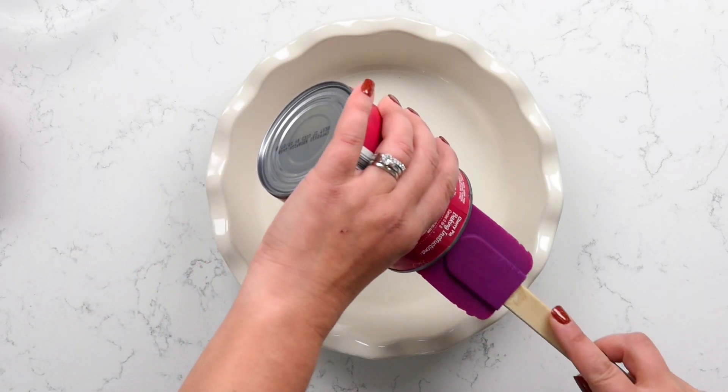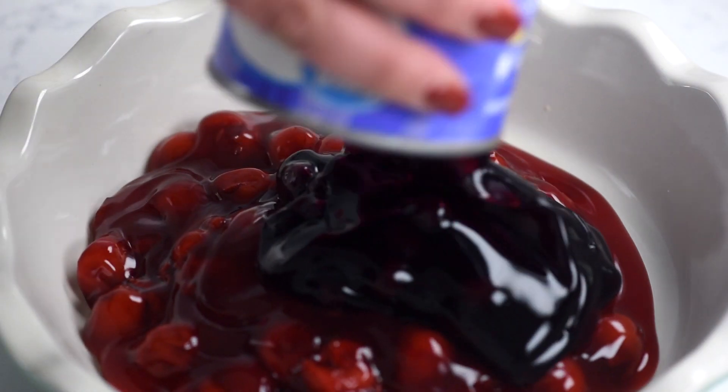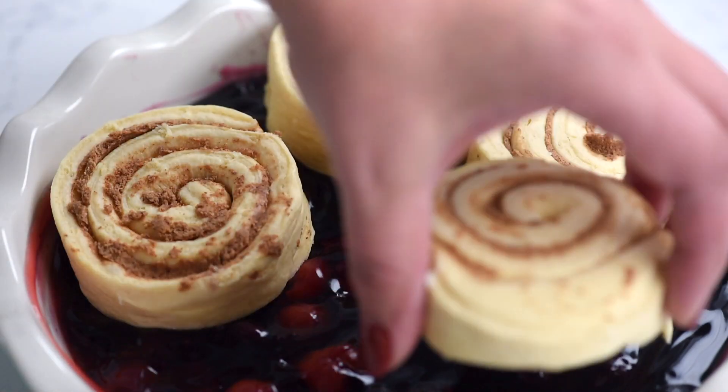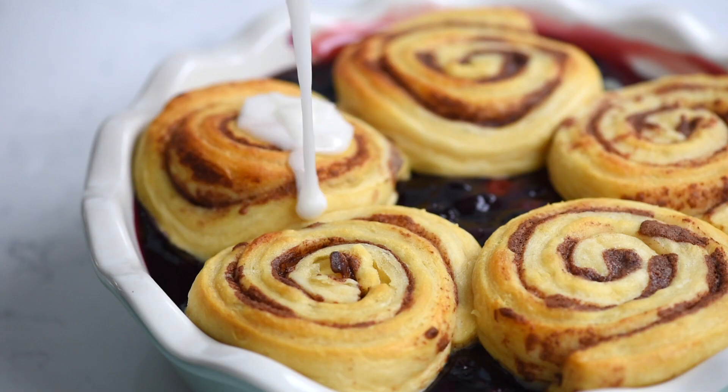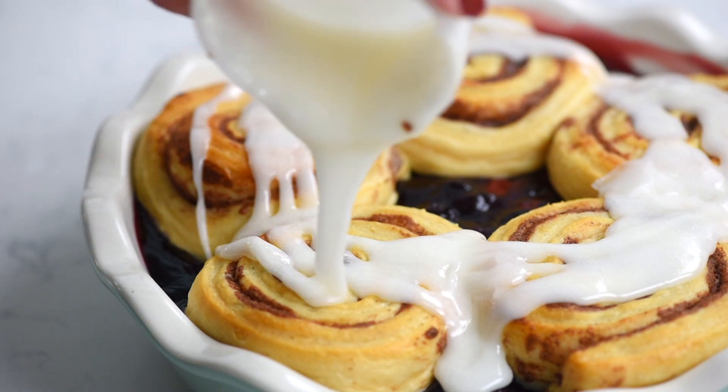To make this, just take a large pie plate, go ahead and dump the pie filling into the pie plate, and then top it with the cinnamon rolls. That's it — it's barely even a recipe. Bake it off, and once it's baked, go ahead and drizzle that icing all over the top and you have the best cobbler you'll ever make. Cobbler with cinnamon rolls on top — doesn't get much better than that.